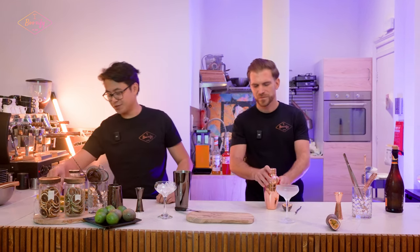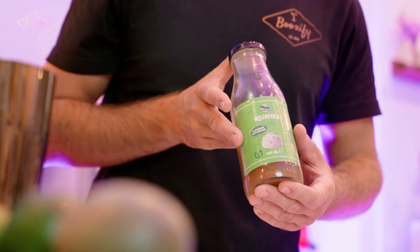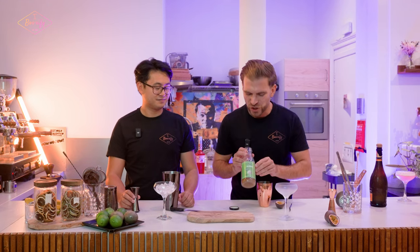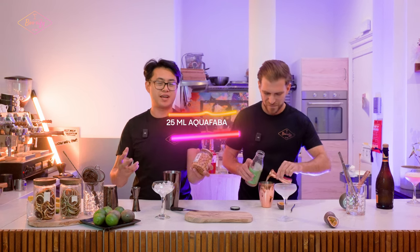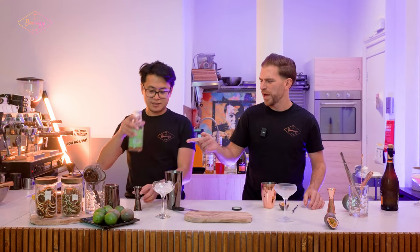While the glass is getting chilly, we can already do a dry shake. We still need the protein component — we'd normally use egg white, but instead we're using aquafaba as a substitute. Aquafaba is the juice from chickpeas — a great vegan alternative. Chickpeas contain a lot of protein in their juices, making it perfectly suitable for vegan people. We add 25 milliliters of it.